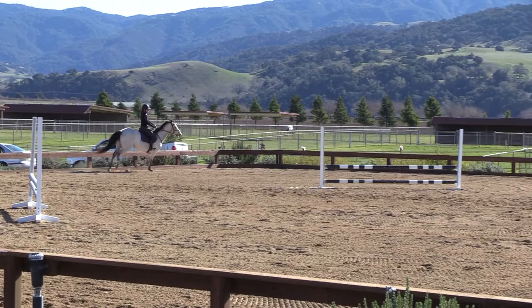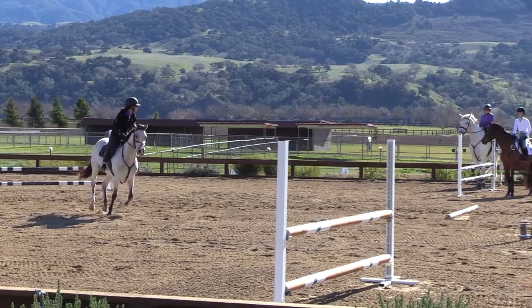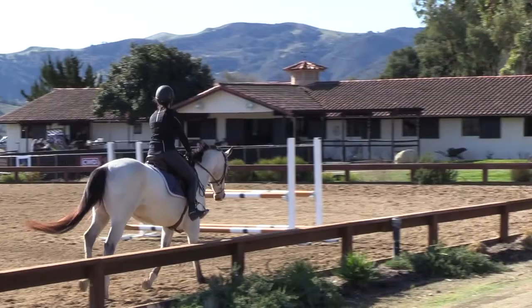And if you guys are on the wrong lead, I want you to fix it before you do that turn, okay? Ideally, canter to walk. Super! Really good! One more to the left.